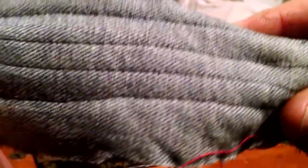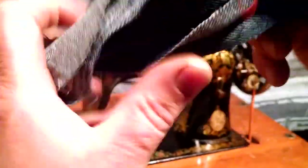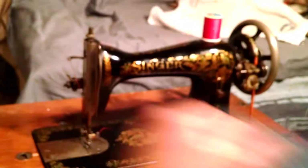There you can see it's got equal stitch. No skipped stitches in there. There you have it.